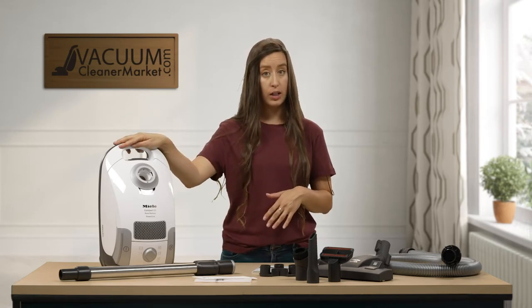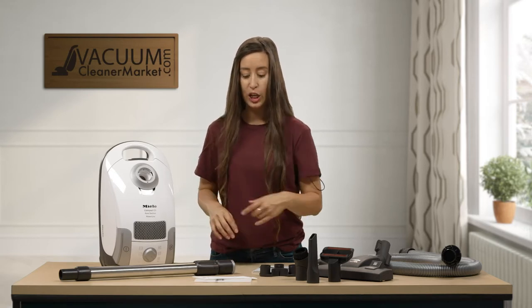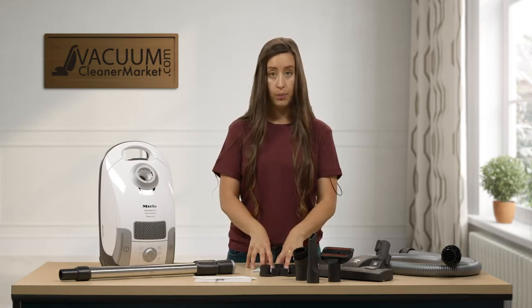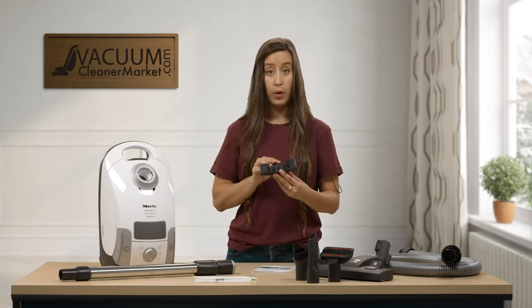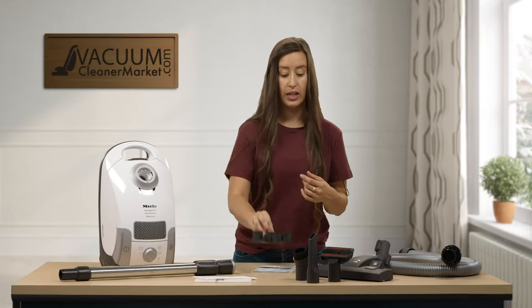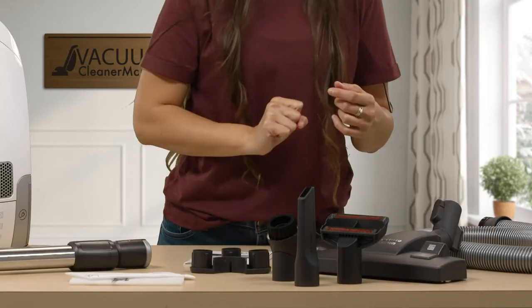So you should have your canister body, your telescopic wand, your manual, this is called a vario clip — this is what your three little cleaning attachments are going to attach to — your upholstery tool, your crevice tool, and your dusting brush.